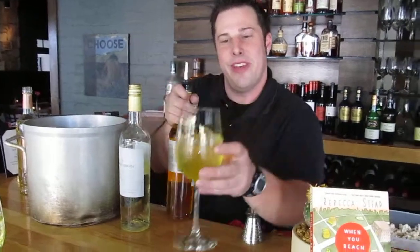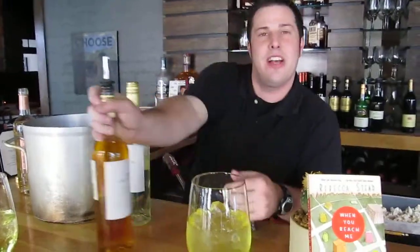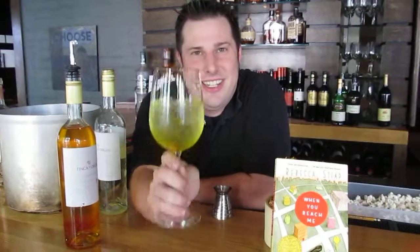$20,000 Pyramid. The reason we went with $20,000 Pyramid is the book is much centered around the $20,000 Pyramid — it's a theme that recurs throughout it. And as Miranda is helping her mom prepare to be on the game show, it's also the different categories that are occurring in her life, and it's helping her with her life. Good read. Good drinks. Enjoy yourself.